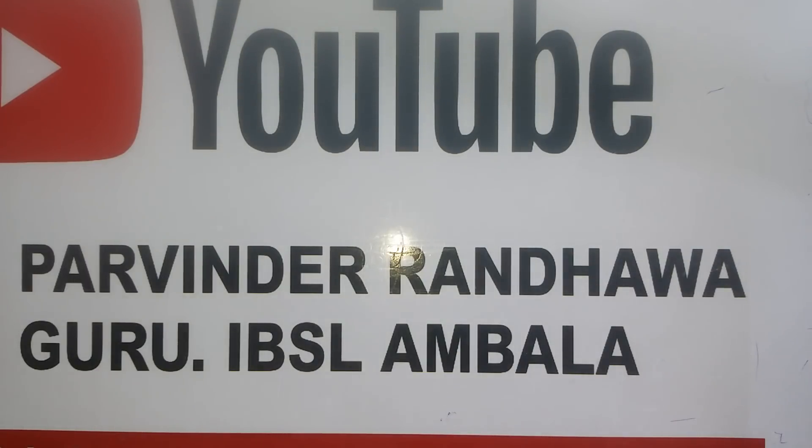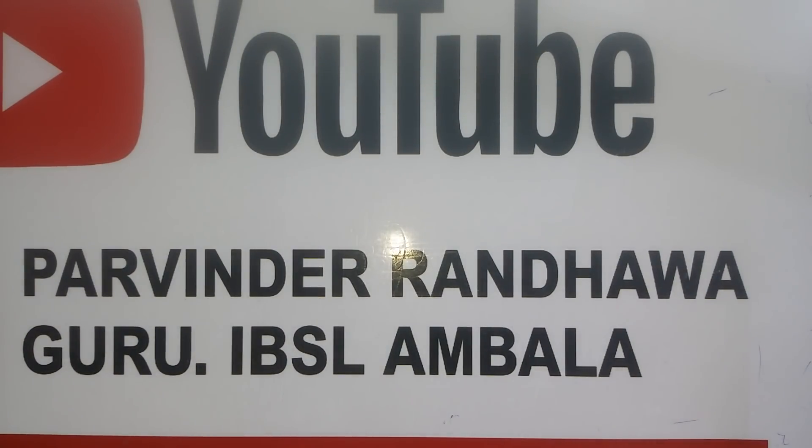Hello friends, I am Pravinder Randhava from IBSL India and you are watching my YouTube channel. So let's start our listening class. In this video I am going to cover a part of Section 3.